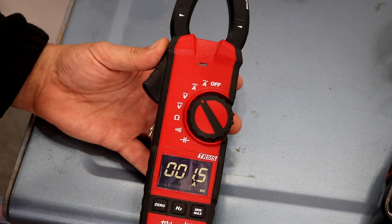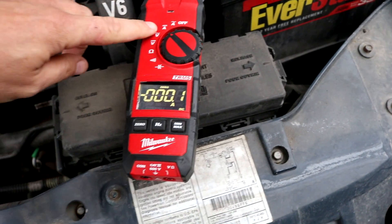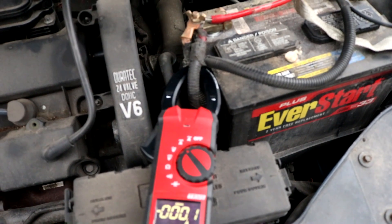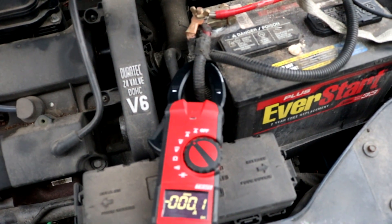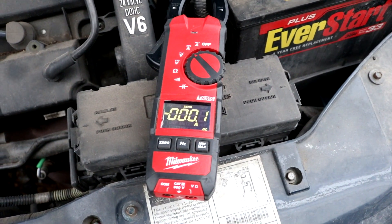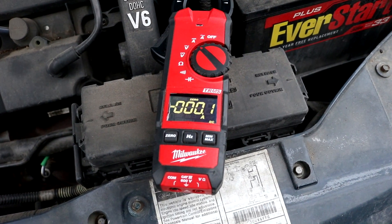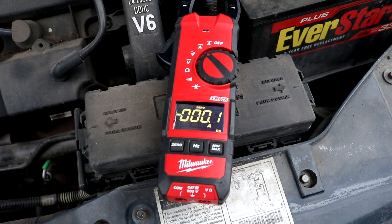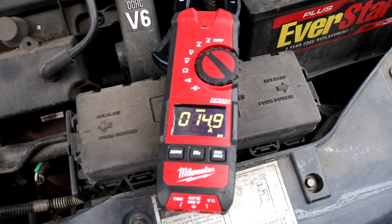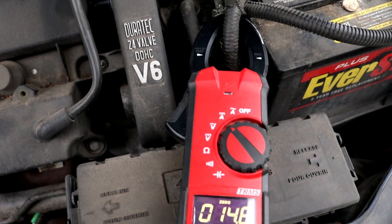This is the DC amp setting — that's the second position on the dial. I'm connected to the positive battery terminal that goes to the main fuse panel on my son's car. Right now the car is off, so we're not drawing any kind of power. I'm going to turn the headlights on so we can see how much current they draw. With the headlights on, they're drawing almost 15 amps of current. And that's how the DC clamp function works.